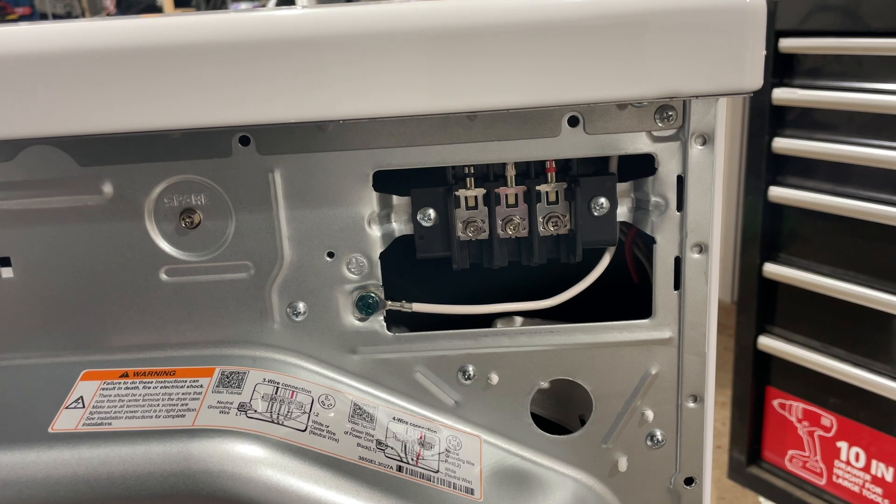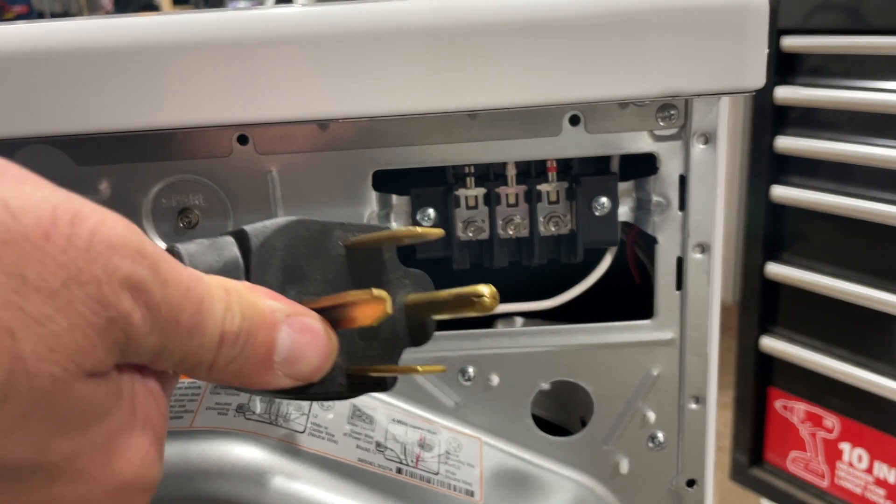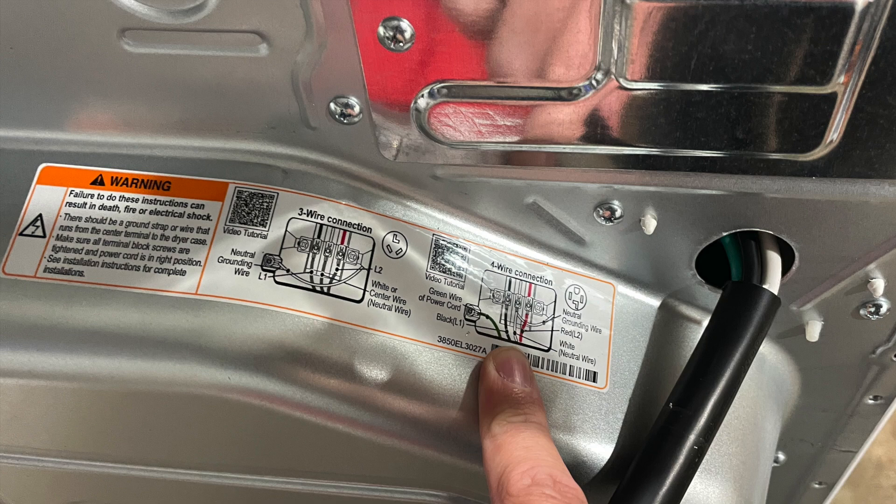We remove the rear cover, and that allows us access to the terminals. Once you've got that open, there is a diagram typically right next to the terminals that's going to show you how you need to wire up the four-prong outlet. You can see here we've got the diagram — it shows us we're going to wire the green to the ground screw on the left side, and then black, white, red from left to right on the main terminals for that four-wire connection.